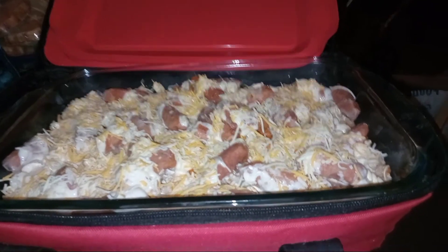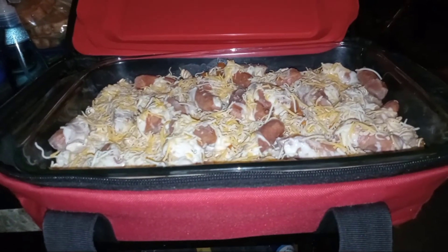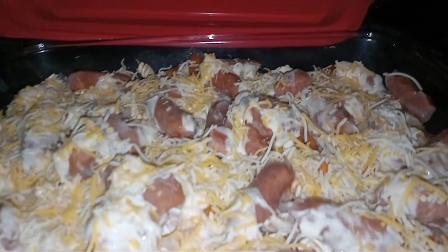Welcome back to the Hot Logic cooking kitchen. How's everybody doing? Today I have the family size Hot Logic out, and you're probably wondering what's inside the Hot Logic. Let me show you.